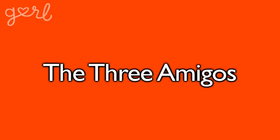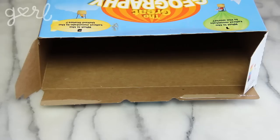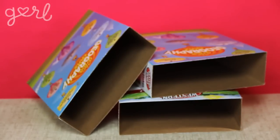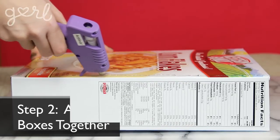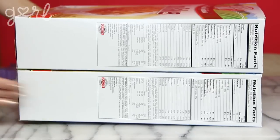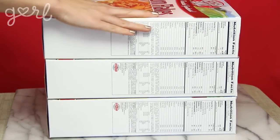The first one I like to call the Three Amigos. The first step is to remove the top tabs from your box — use your cutting tool to simply snip away all four tabs. Do this to three boxes total. The next step is to attach your boxes together. Use whatever adhesive you like to secure the front of one cereal box to the other. Do this again for your third box until they're all firmly attached to one another.